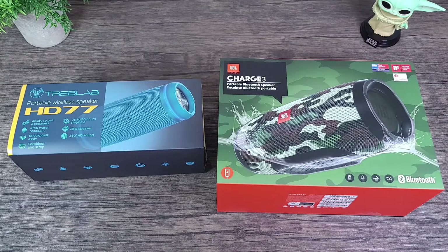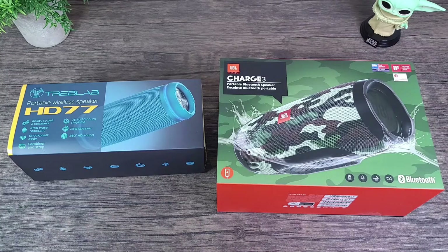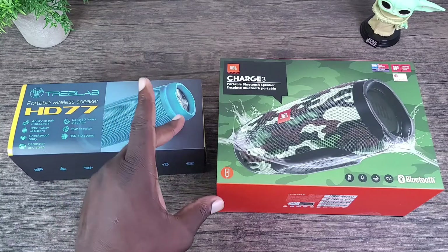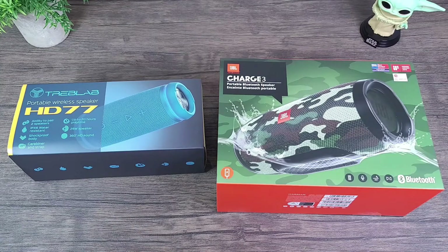Let's jump to the HD77. It has the ability to pair two speakers, it's rated IPX6 water resistant. The HD77 also has a cool blue ambient LED light — it's like a ring on the side and on the bottom of the speaker. The built-in battery is 5200 milliamps and it also has dual bass double subwoofers.